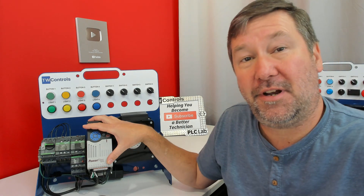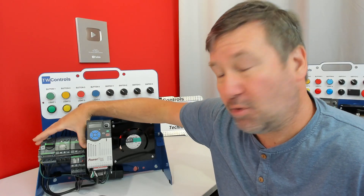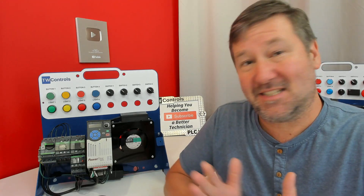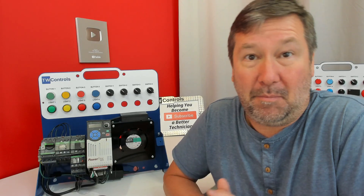I'm building out this motor troubleshooting trainer for the PLC lab and I'm at the point where I need to do my control wiring for my motor starter setup. I thought it'd be a good opportunity to hit the record button and talk through how to wire a basic forward reversing motor starter.